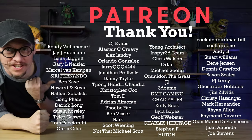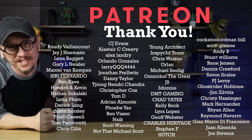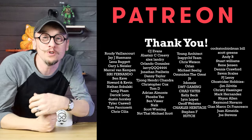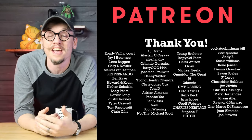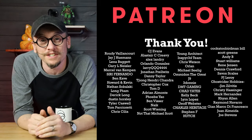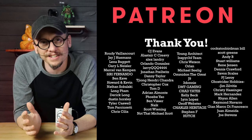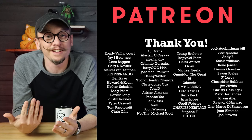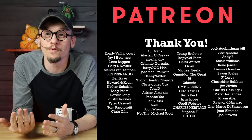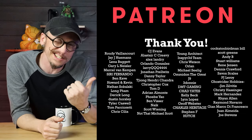Real quick, thank you to all these amazing people for supporting me on Patreon this month. If you want to join, you'll get exclusive access to all my behind-the-scenes content and my private Discord channels where we're constantly talking about everything 3D printing, fixing fails, and painting 3D prints. I'll put a link below for you. Now let's get back to this video.